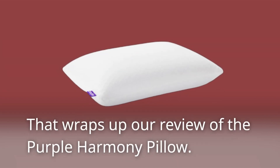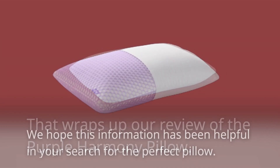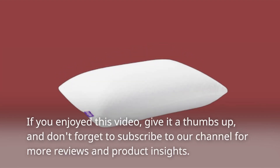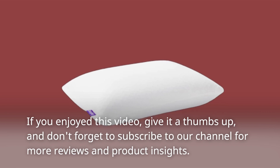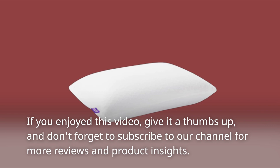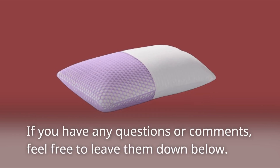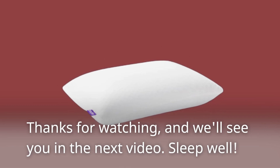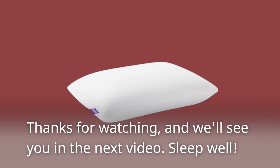That wraps up our review of the Purple Harmony Pillow. We hope this information has been helpful in your search for the perfect pillow. If you enjoyed this video, give it a thumbs up, and don't forget to subscribe to our channel for more reviews and product insights. If you have any questions or comments, feel free to leave them down below. Thanks for watching, and we'll see you in the next video. Sleep well.